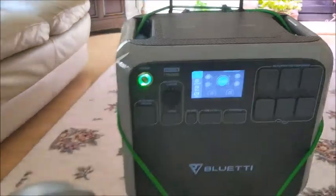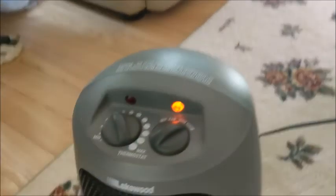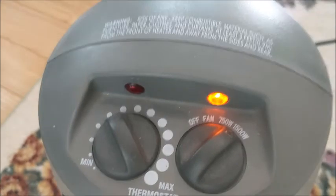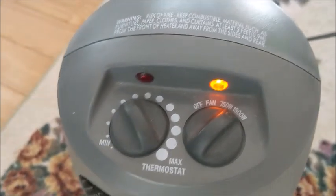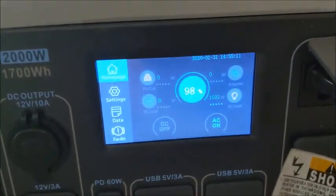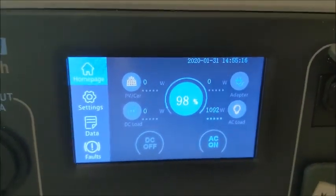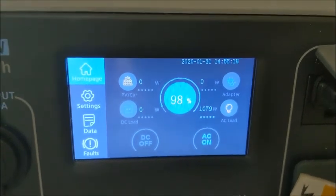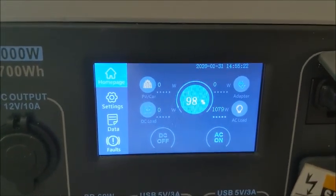And what a way to drain it down but to use this heater — that should do it. I've got it turned up on full. It says it's supposed to be 1,500 watts, but it's not quite there on the Bluetti. It's definitely kicking out a lot of heat. It was drawing up to 1,200 watts. My battery's starting to go down, so I'll just let this run until my battery gets down to about 80%.